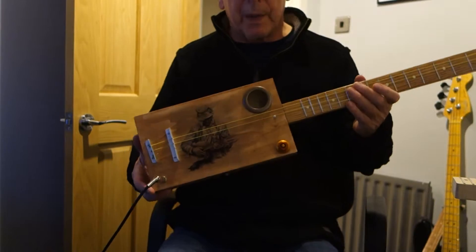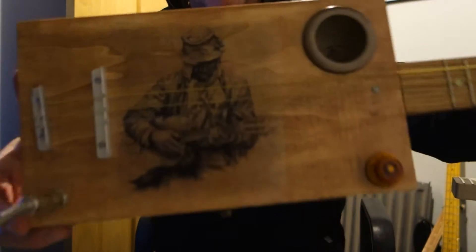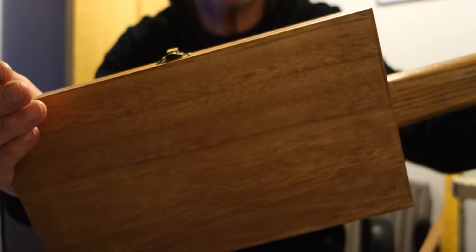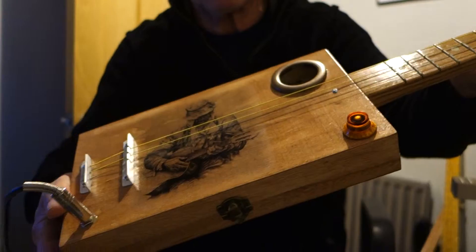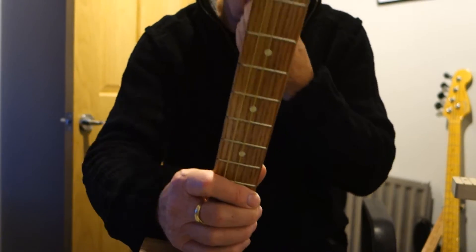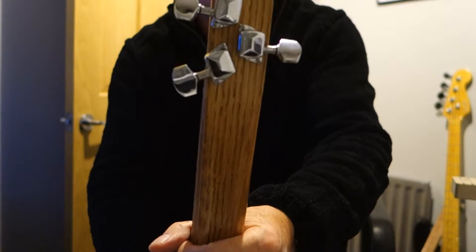This is another one of my playing box cigar box guitars — some nice artwork on this one. The neck, as ever, is a 24-inch oak through neck with fret markers and chrome keys.